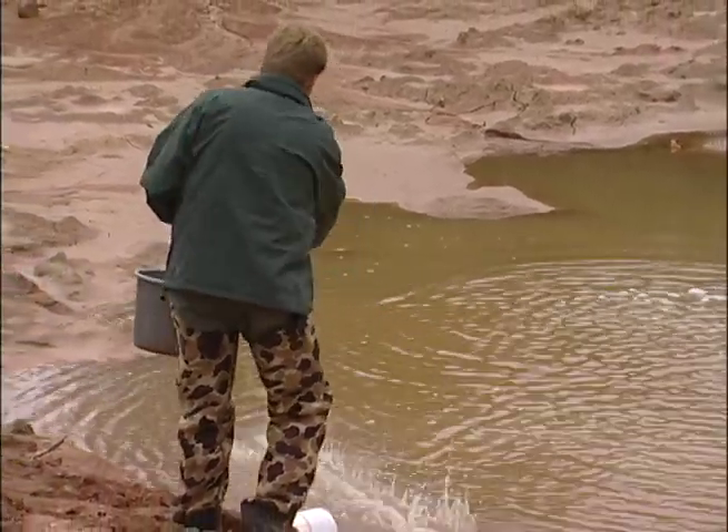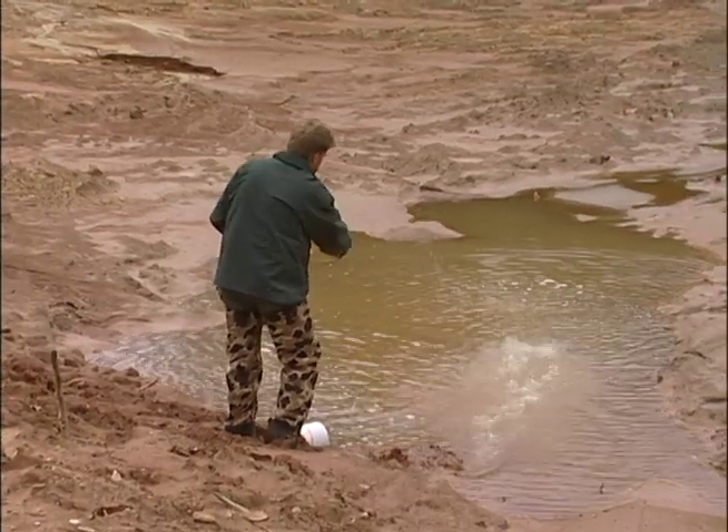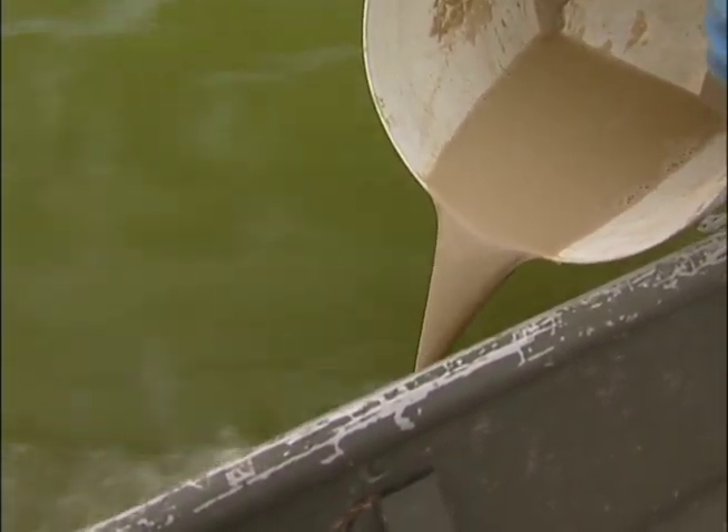Or a wet weather branch entering the pond. If you are planning to use powdered rotenone from a boat and pour it into the prop wash of a trolling motor or outboard motor, mix it up so it's thin and easy to pour.